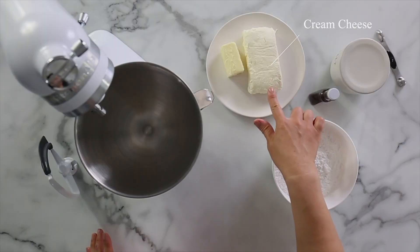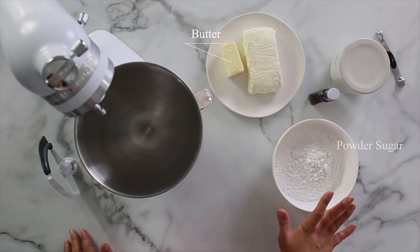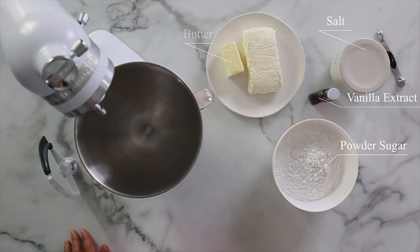At the end of this video, I'm also going to share with you my secret tip on how to fix runny frosting, so make sure to watch till the end. For the basic cream cheese frosting recipe, you need cream cheese, butter, powdered sugar, a little bit of salt, and vanilla extract.